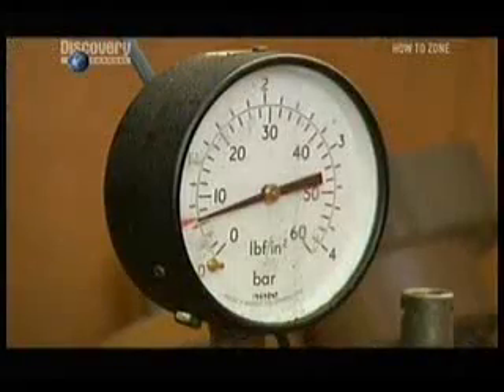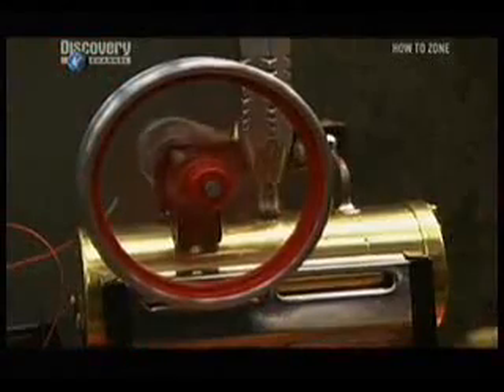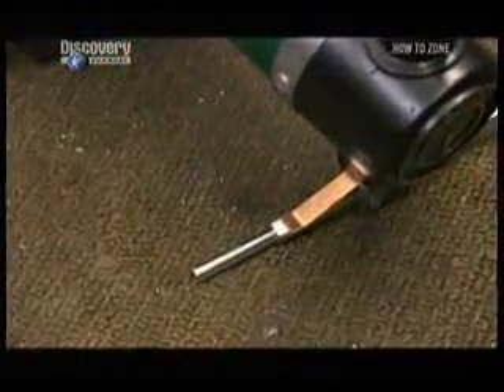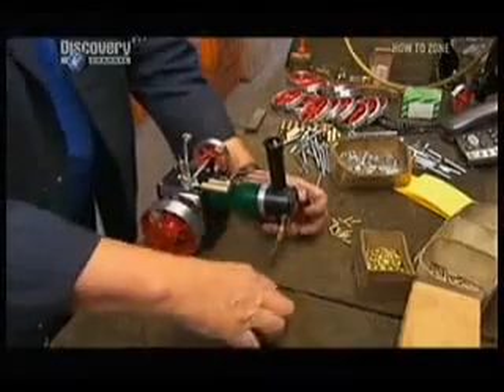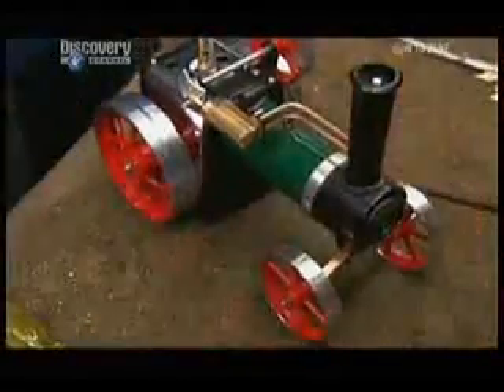They test it with compressed air instead of steam, checking how it functions and looking for leaks. Once it passes, they install the front steering mechanism, which will control the steam model's front wheels, while the larger wheels at the back will be powered and push it forward. Steam machines are usually rear wheel driven.